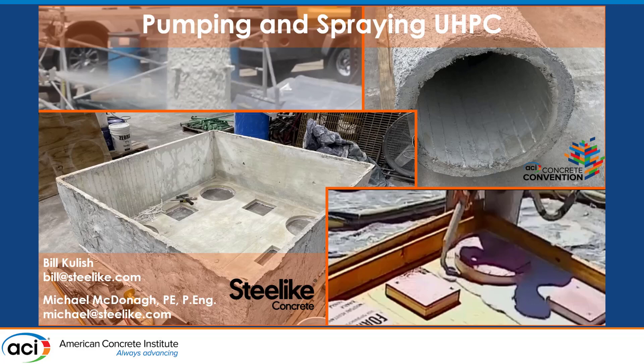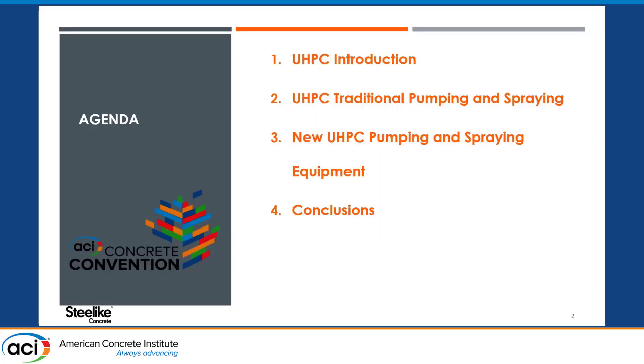As Kai mentioned, I will be co-presenting with Bill Kulish, with a little handoff somewhere along the way. The focus of this is to talk about pumping and spraying UHPC, specifically steel-like UHPC. I'm going to skip right over the UHPC introduction and go right into what is traditionally being done as far as pumping and spraying UHPC, to create the contrast highlighting the benefits of the new pumping and spraying equipment that SteelLike has designed, fabricated, and put into production.